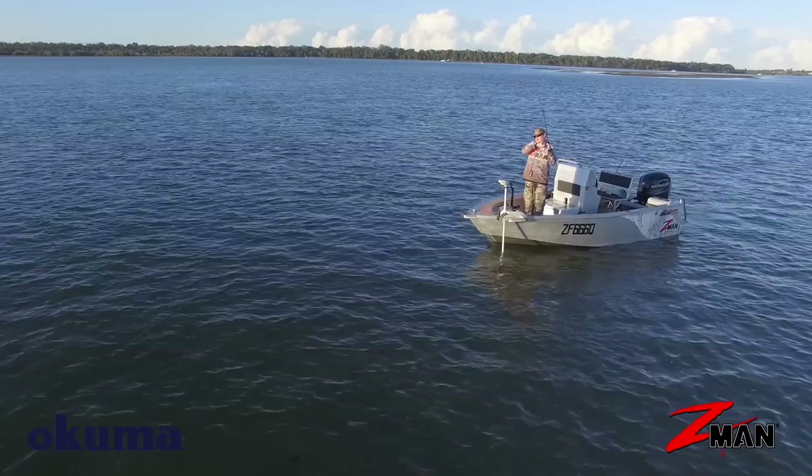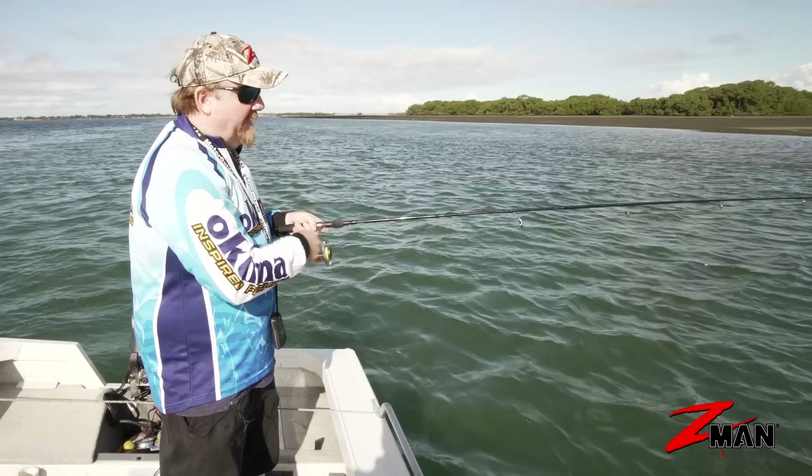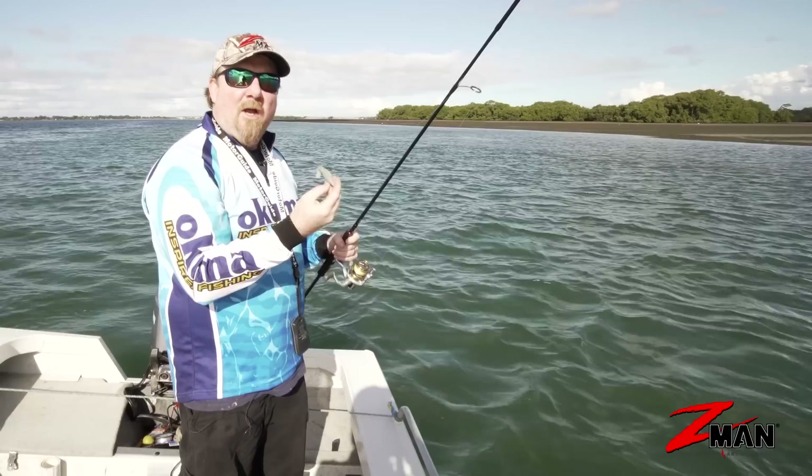It's generally a good idea when fishing plastics to cast up current and bring the plastic back naturally with the tide. If you try to bring it back against the current, it often gets lifted out of the strike zone and away from where the fish are. So hop that plastic, give it a pause, let it hit the bottom, hop it again — and hopefully you get yourself a couple of fish. There you go: burn and kill, hopping, and slow rolling — the three retrieves for your paddle tail plastic. Get out there!